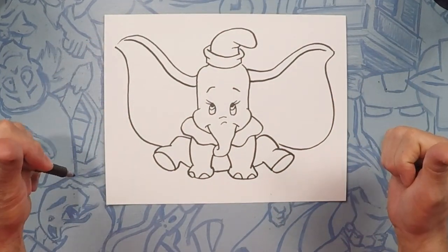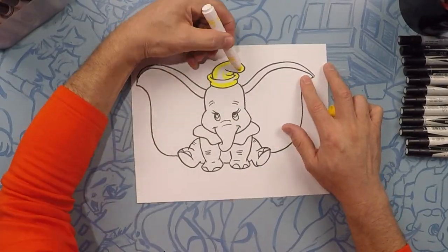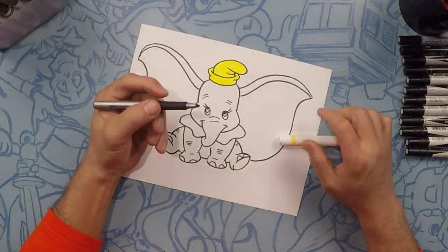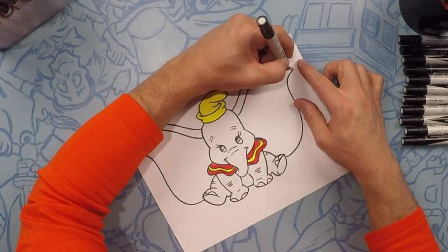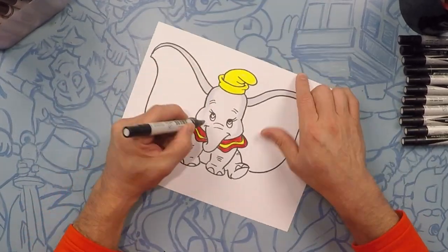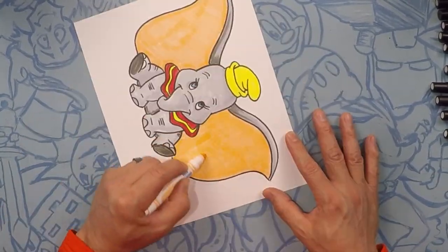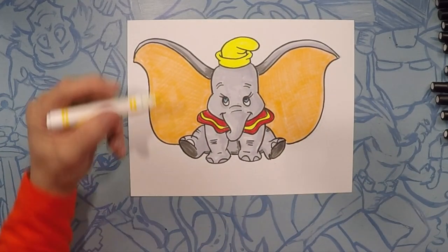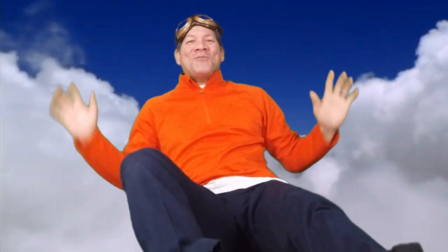So there's Dumbo — I know yours came out awesome. Get your colors out and let's color! That was so much fun! Thanks for flying with me and Dumbo. Don't forget to put your pictures in the comments below and subscribe! We'll see you next time on Draw Kids. Bye!